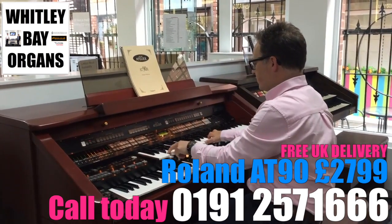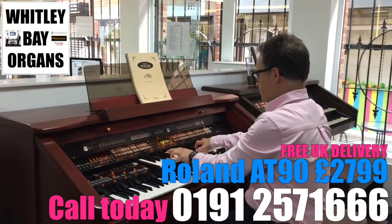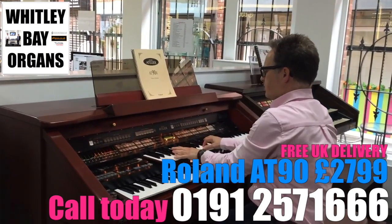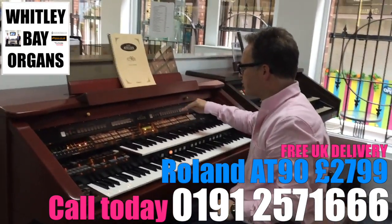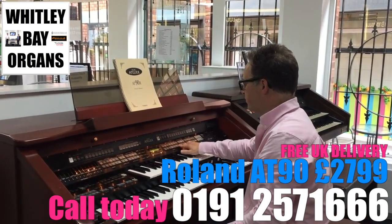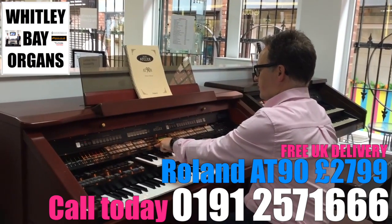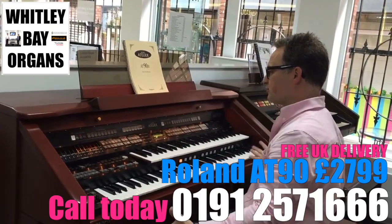We can now get number two and on the end here we've got a button called 'other' that allows us to choose from a vast big list of more sounds. So we can go into the other button and choose a lot more from there. I go into the organ section and these can be mixed in with the other sounds to give us a much fuller sound.